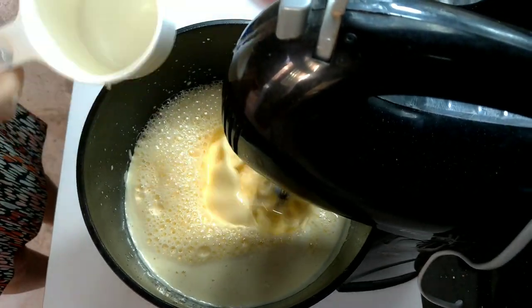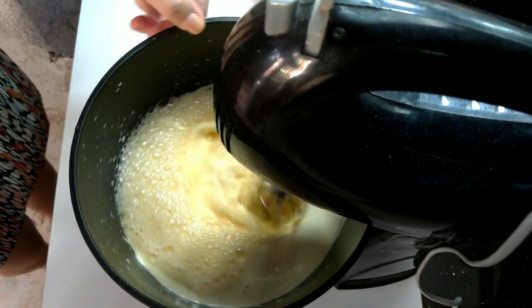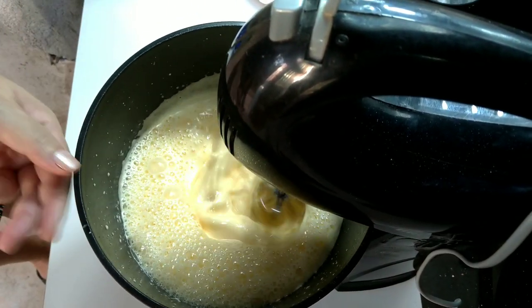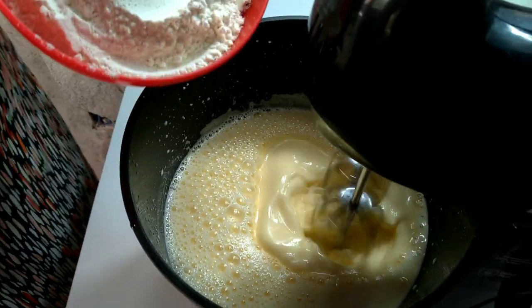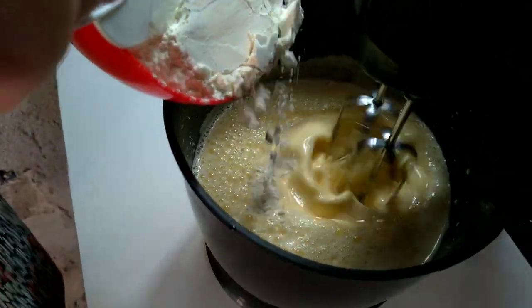Aí a gente acrescenta o suco de laranja e o óleo e vamos batendo. Sempre batendo junto o ovo com o açúcar. Aí dá aquela pasta bonita.